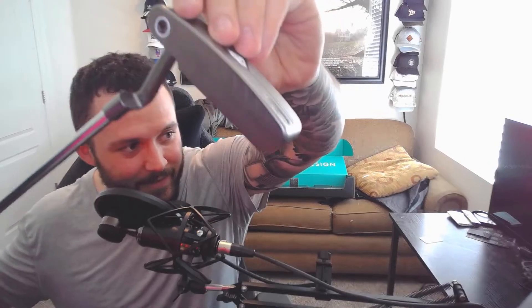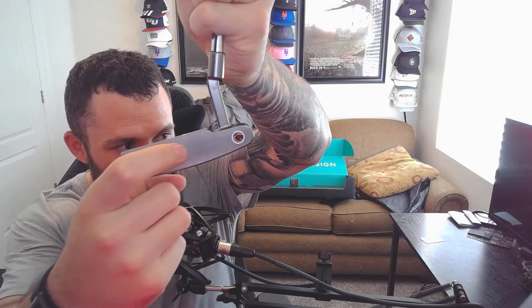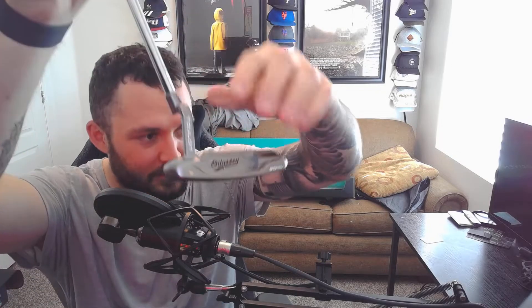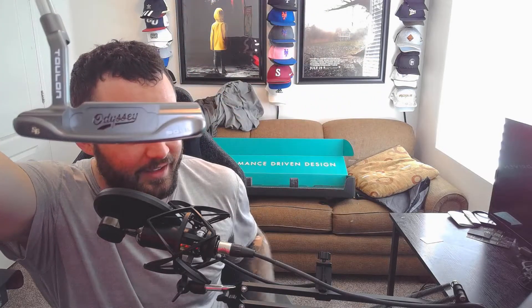That is something nice. Odyssey Toulon — the Toulon hammer right there. It's got a nice fly mill pattern right here. A little sight dot on top with no line — that's my thing right there, absolutely love that. Little Toulon design logo here. Then the little small batch logo and the Odyssey script in the baseball script. That is beautiful.